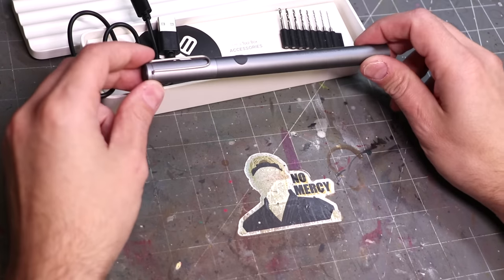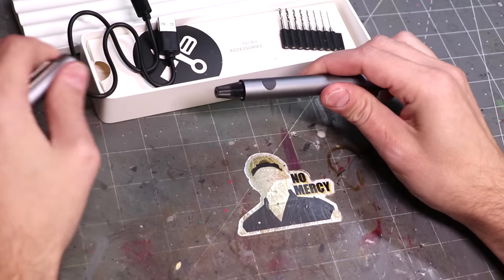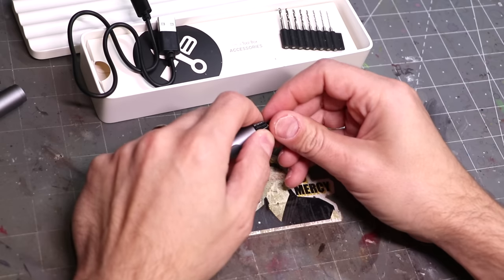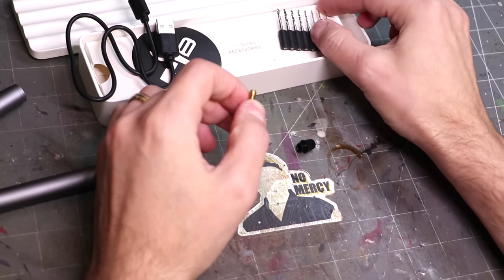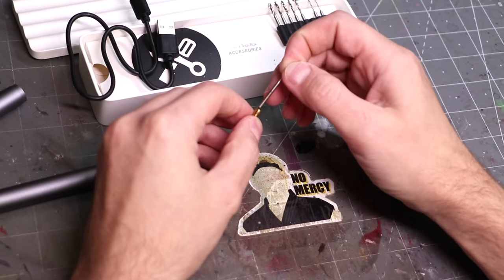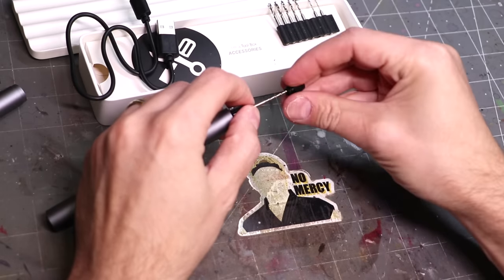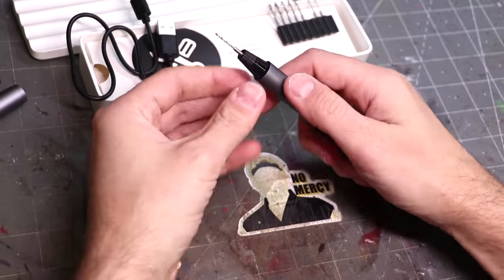The drill itself is relatively simple. As you can see, there's basically one button. We just take the cap off, unscrew the top piece here, we get this little brass piece, select our drill bit, drop it down in there, and there we go — all set to go.